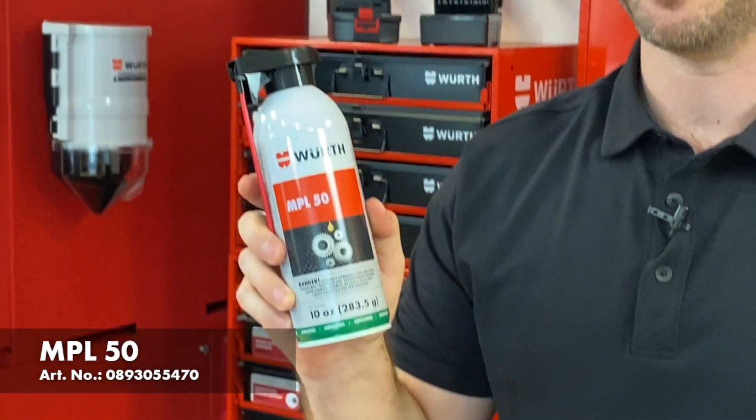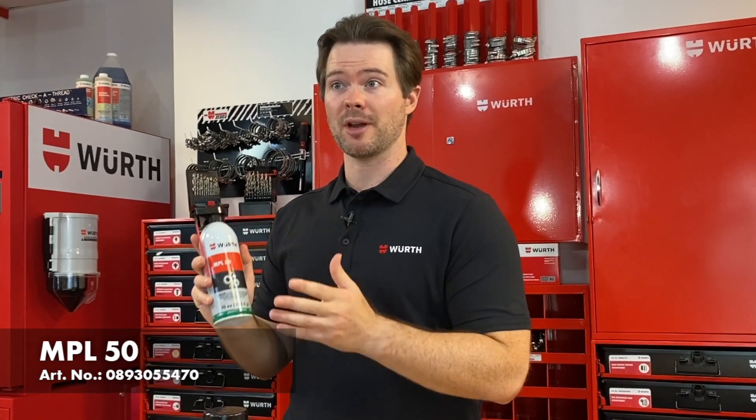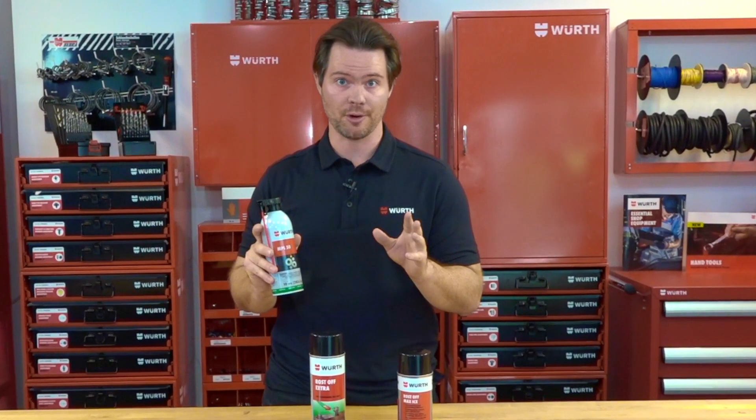This is MPL 50. This newly advanced formula is 50 state compliant and is labeled as a rust penetrant and multi-purpose lubricant. It quickly loosens the surface tension and protects against further rust and corrosion.